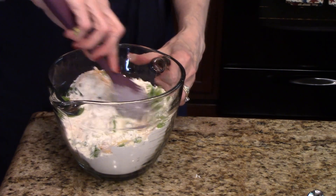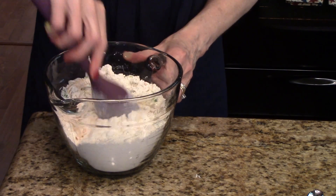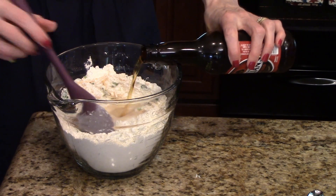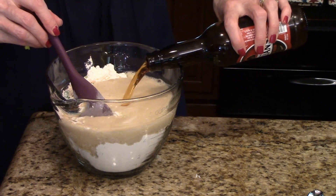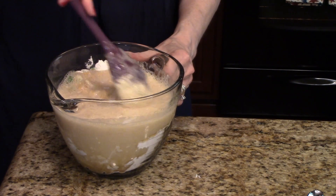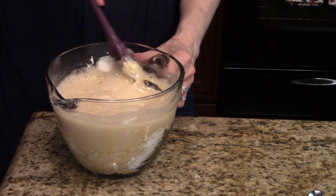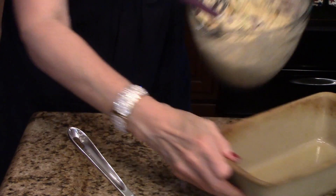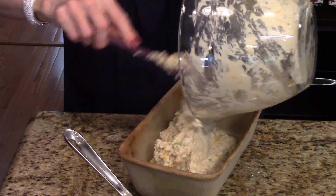I'm going to mix this together and just pour the beer in, and I'm just going to start stirring this together. I'm not going to use but just enough strokes stirring it to moisten the batter — we don't want to over mix it. My batter is all mixed, so now I'm going to pull my pan over and put this in my loaf pan that I prepared. I did spray mine with some cooking spray.